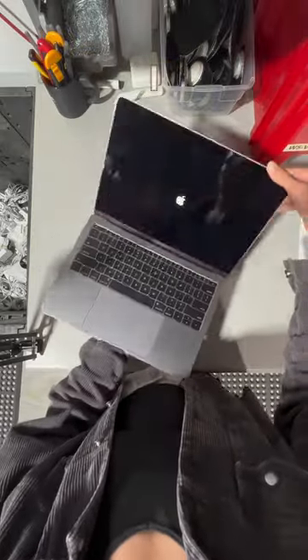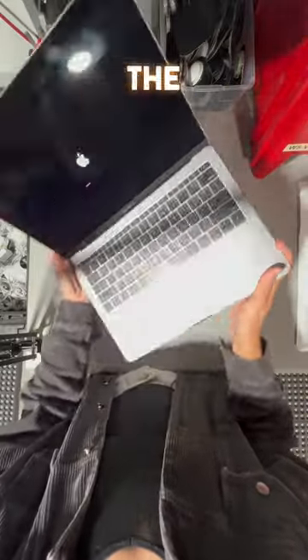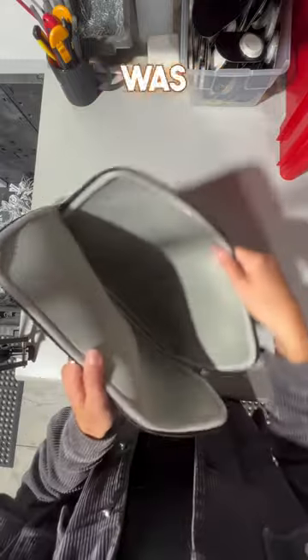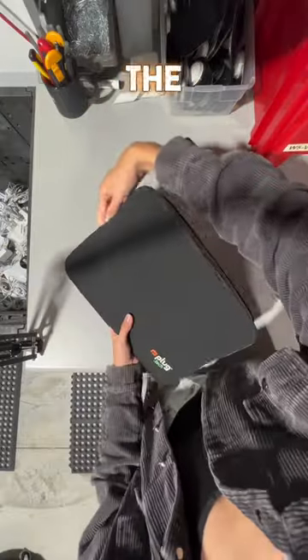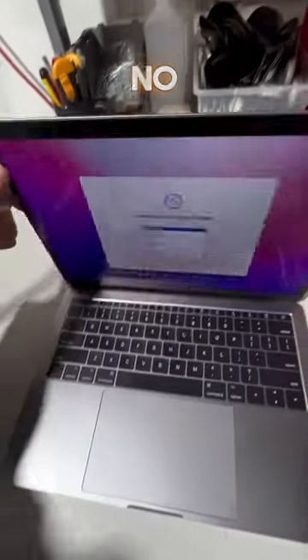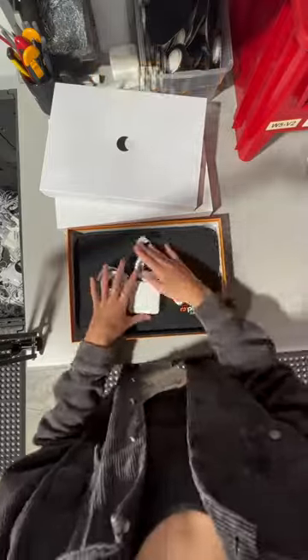Funny story — I have a plug laptop sleeve for my Mac and it saved me. I was walking around the office and tripped, and my Mac went flying. I was so nervous that my MacBook was going to be broken, but luckily I had the sleeve on my Mac, and when I took it out, it looked the exact way it did before, with no damage done. Moral of the story: always carry your Mac around with the sleeve on it, just in case.